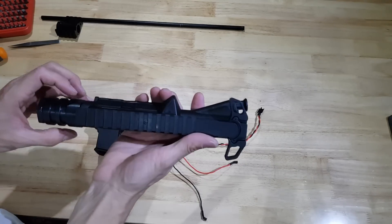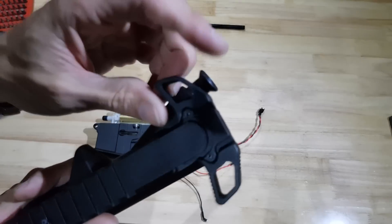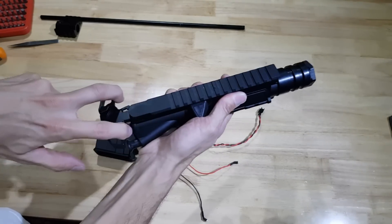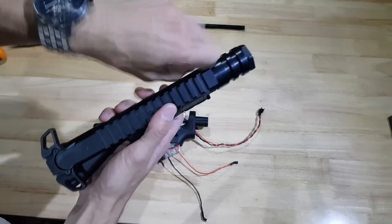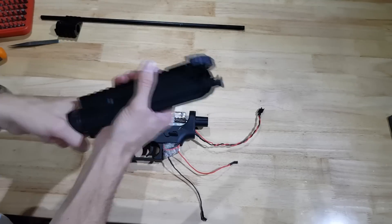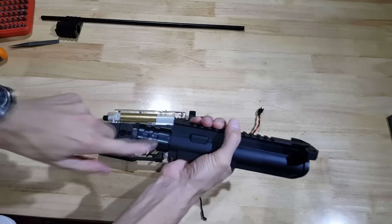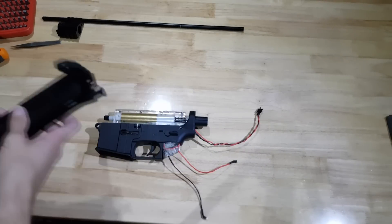I've already taken this upper and modified it slightly with this different style of charging handle. It's an ambidextrous charging handle, so it's kind of cool. Obviously the Remington would have it on the side — let's not even go there. I've fitted the barrel nut to the end here. This is cool because with the Gen 9 you can just screw the barrel nut directly to the upper receiver. Works perfectly like that.